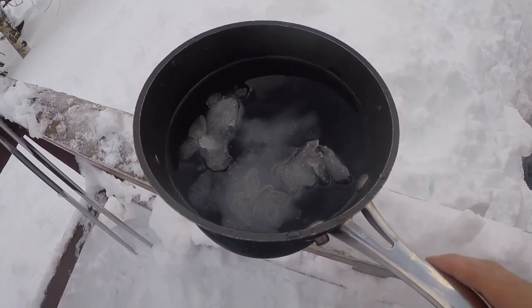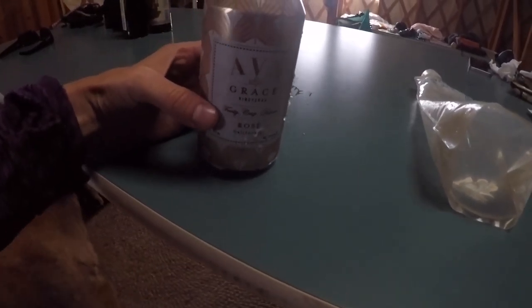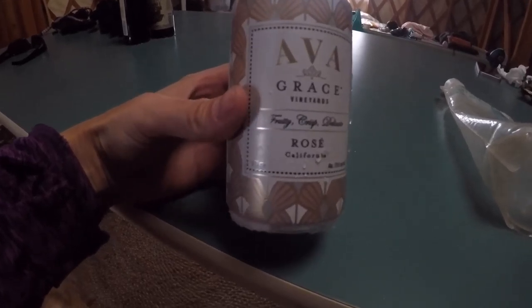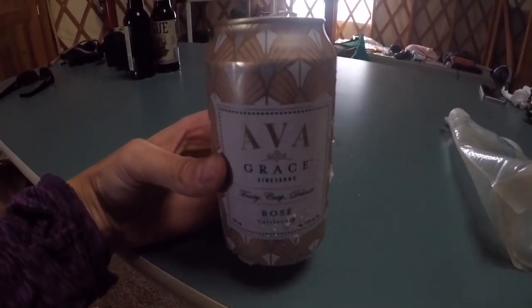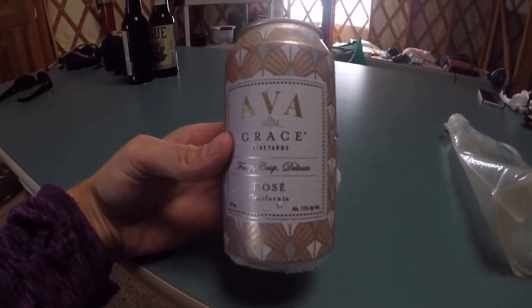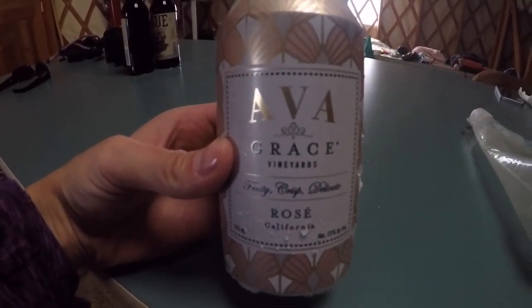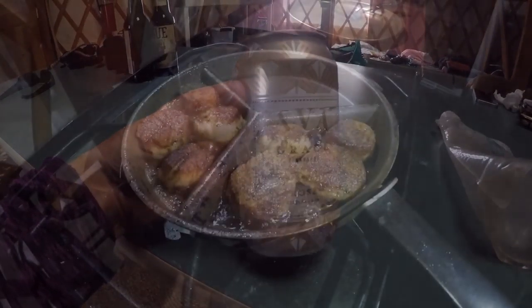I like really cold water so I'm going to give this a shot. Ian picked this up for me at the liquor store — Ava Grace. It's a rosé in a can, and I stuck it out in the snow for a little bit, and wow, it's actually really tasty. I'm not usually a rosé fan, but I really like this. 13% alcohol. I think it was about $4 or $5, so pretty good bang for your buck when you're backpacking.